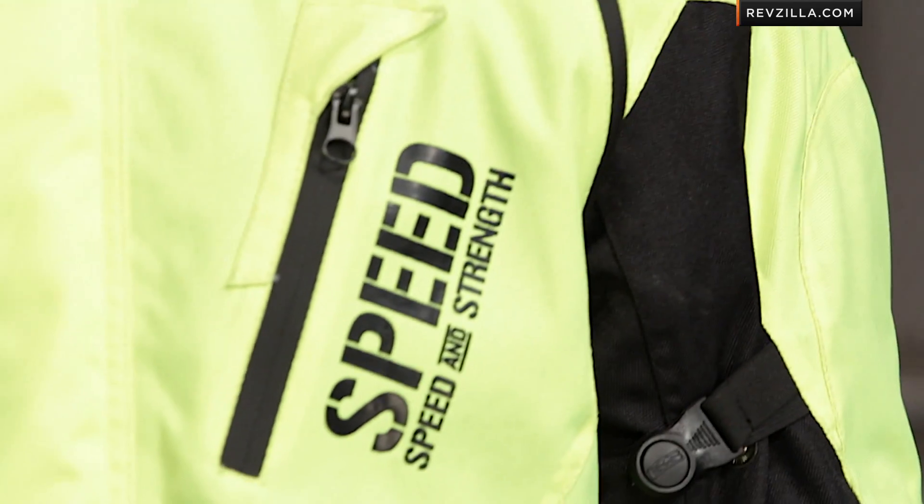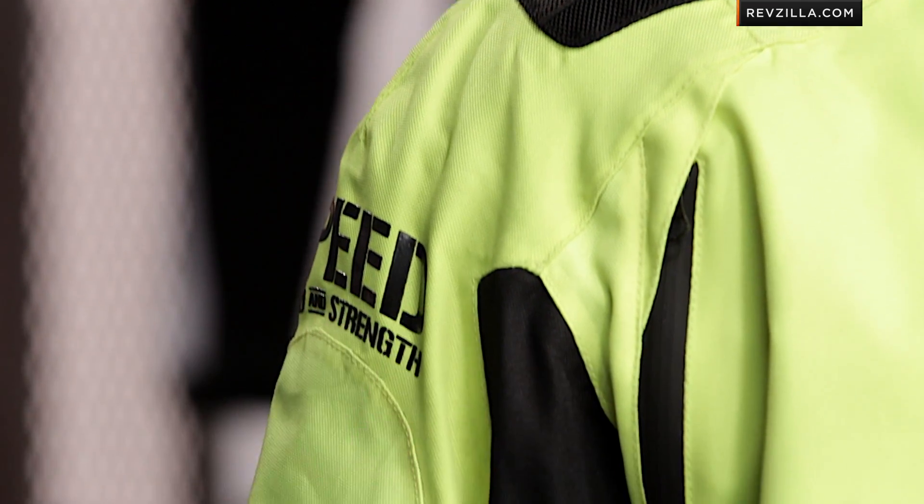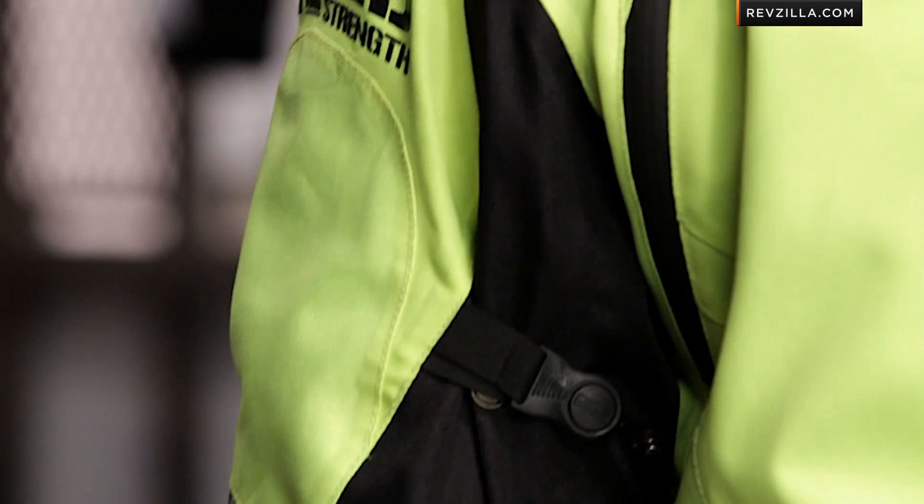The Urge Overkill stands on the shoulders of all the DNA we saw from the Hellenbach years ago from Speed and Strength, but it's a repackaging and really refinement of that attack. To me, this is a three to four season waterproof and decently styled jacket that comes in sub $300.